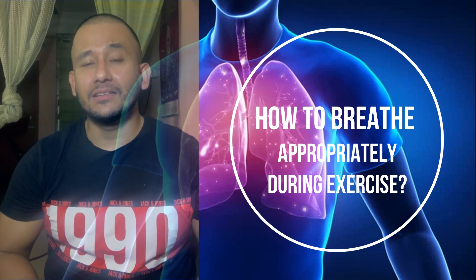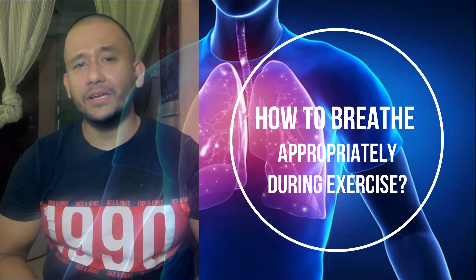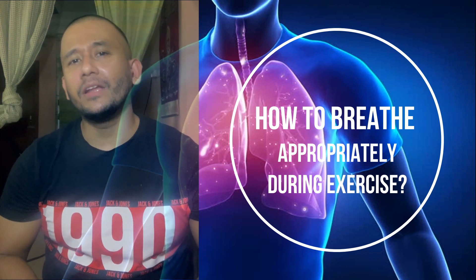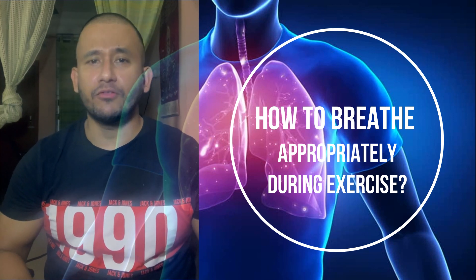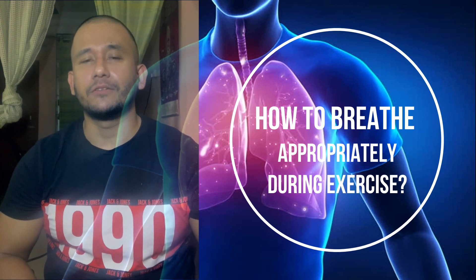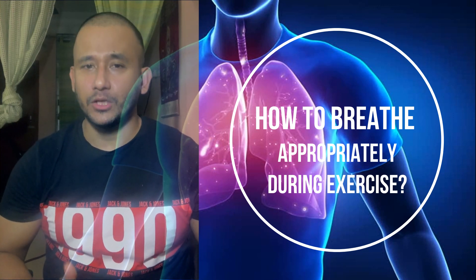If you are a beginner or an advanced beginner, always try to avoid such advanced breathing techniques. First learn the technique, understand it properly, and communicate with your trainer. Consult with a professional fitness professional or strength and conditioning coach about the various types of breathing techniques, then proceed further.